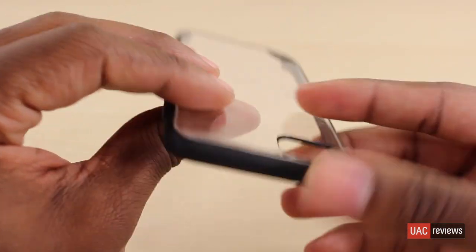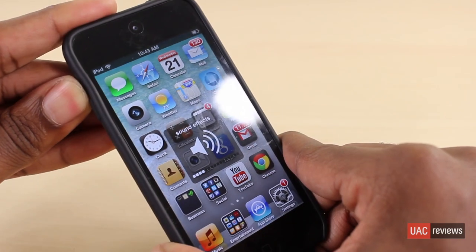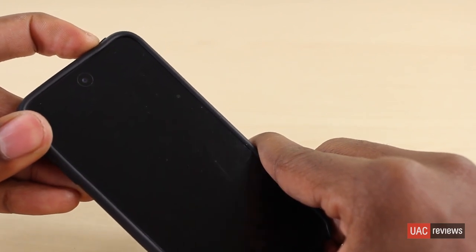Now as we take a look at the case with the iPod Touch inside, you'll see that the case adds no real bulk to the device, and you can pretty much see the device very clearly. The border around this case is made with a rubberized material, which makes pressing buttons really easy and really easy to access.